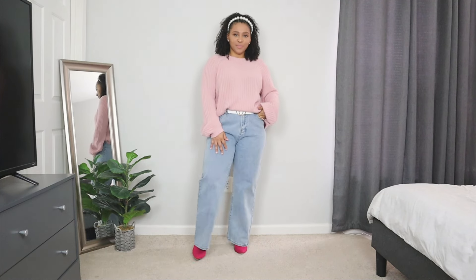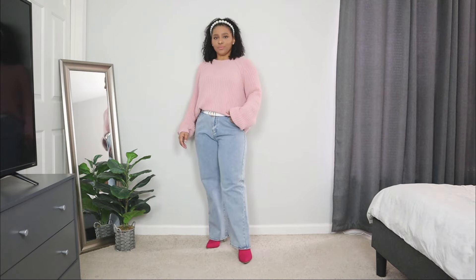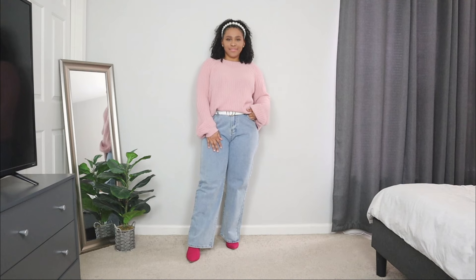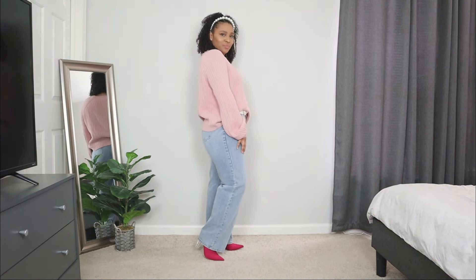The next church outfit idea for winter — I'm going to be styling a pair of jeans. Whenever I share church outfit ideas featuring jeans, I feel like I get a little bit of flack in the comments. I personally feel you can wear jeans as a church outfit, especially a pair like these that are not distressed — they're clean, simple jeans. Let me know in the comments if you think jeans are okay to wear for a church outfit.